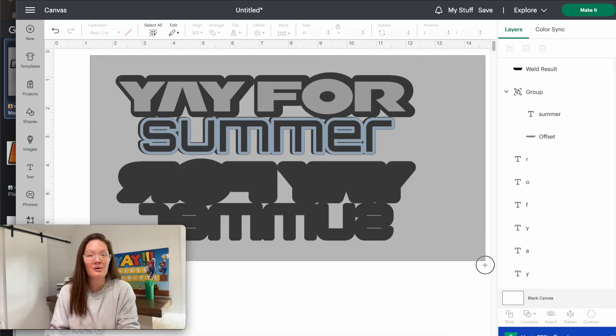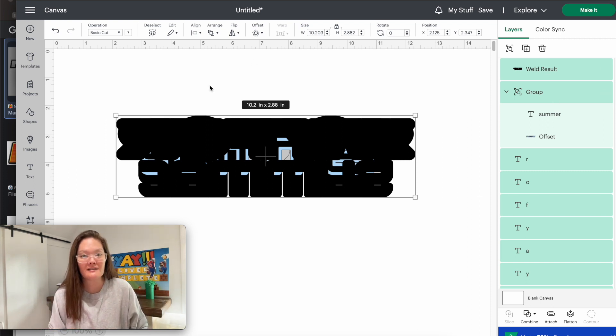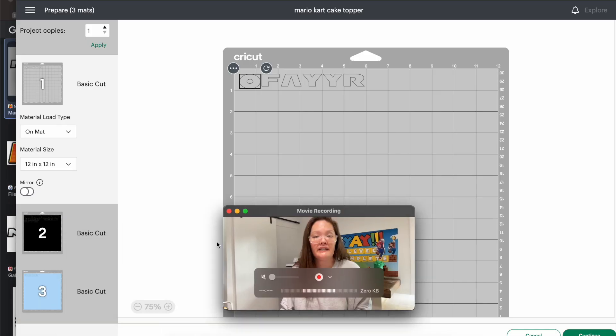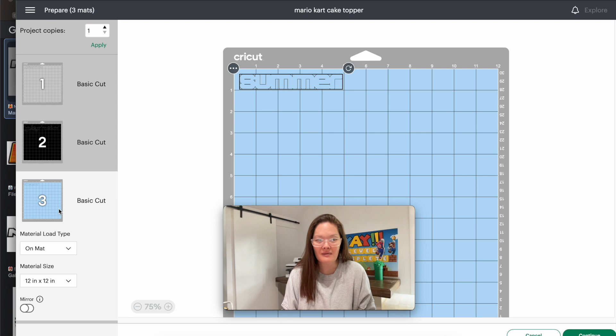Now for the most important part: select everything and align it to the center. For my cake topper she said it's five and a half inches wide, so this is critical — you do not want to make a cake topper way bigger than you need it. Right now the design is 10.2 inches which is way too large for those cupcakes. So I'll go into the width, make sure it's locked so I don't distort the font, change it to 5.5, and press return. In the cut screen you'll just need a little bit of silver, a little bit of black, and some holographic. That was easy — go ahead and cut those and we'll assemble this together.